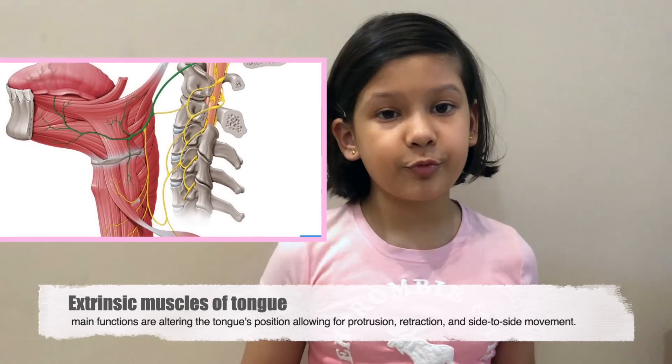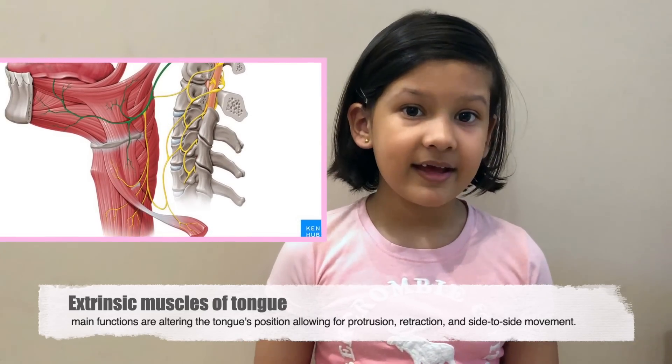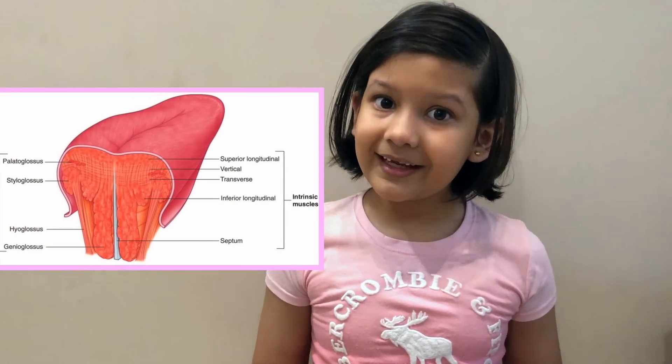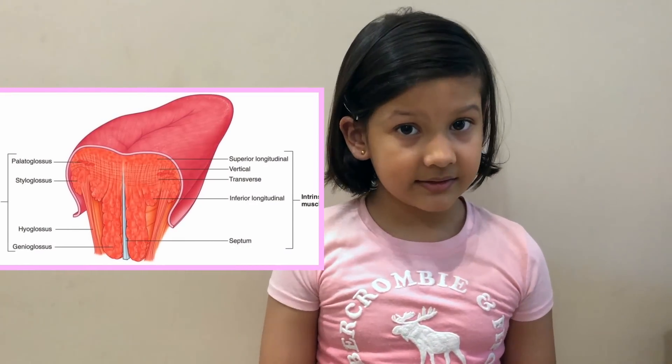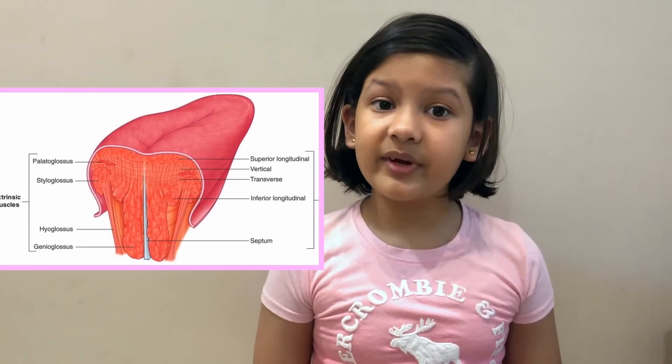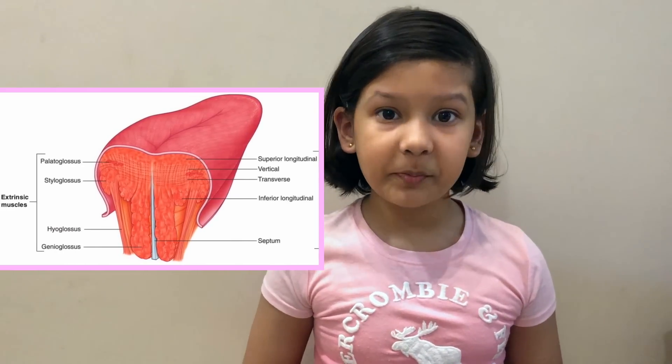the position to allow protrusion, retraction, and side-to-side movement. Both intrinsic and extrinsic muscles ensure that the complex movements of the tongue are performed properly. This has been a brief overview of tongue muscles — don't forget to subscribe for more educational videos.